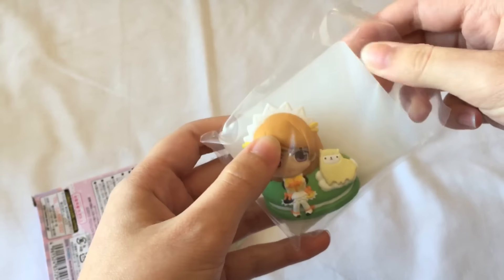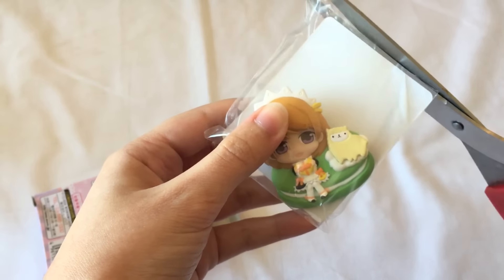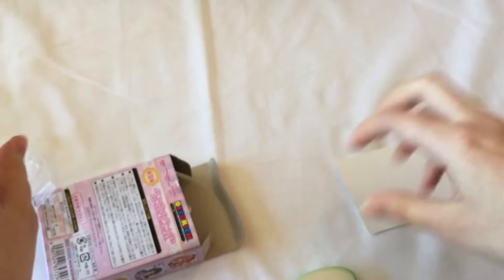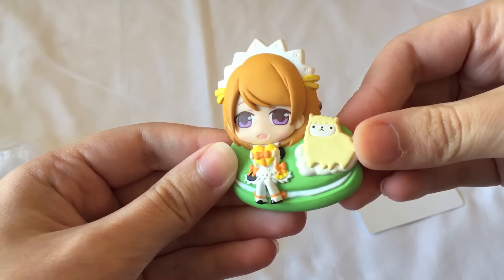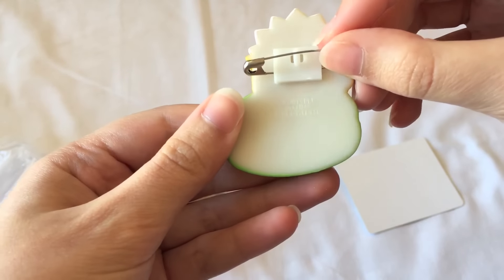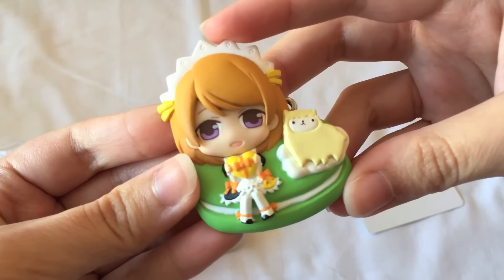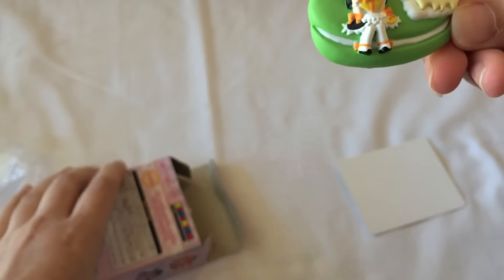Oh, I got Hanayo! I've never actually pulled Hanayo from a blind box before. She comes with this little alpaca. She's not one of my favourite girls, but she is really cute. Whoops, that fell! So it actually is like a little brooch, which is really nice — I wish I got more of these. I think this will go on my special pin badge collection. I'll be doing a video about that really soon. She is so cute and I love the little alpaca it comes with.